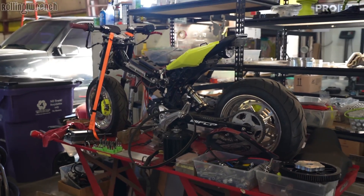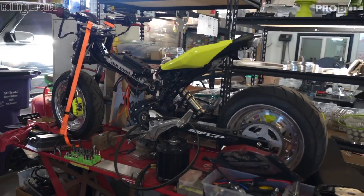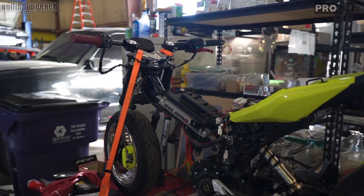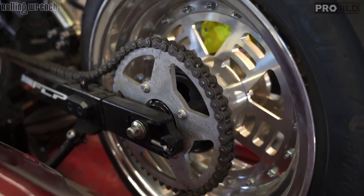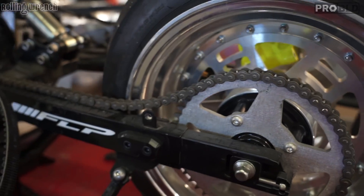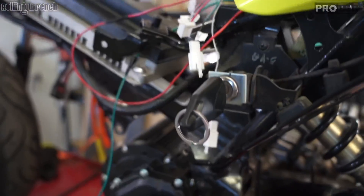The Grom, we finished it up. It was really a lot quicker deal just because it has a swing arm on it and it's already chain driven. We've got a pretty good idea of what the Ruckus is going to be like. We're looking at 75 miles an hour, and with the battery that we had on there it was about 30 miles of range. Now we're actually going to a bigger battery so it should be about 50 miles of range. And the acceleration is just the same.